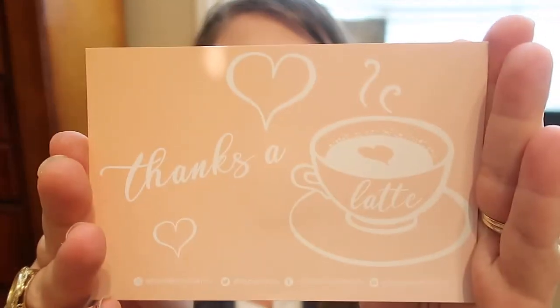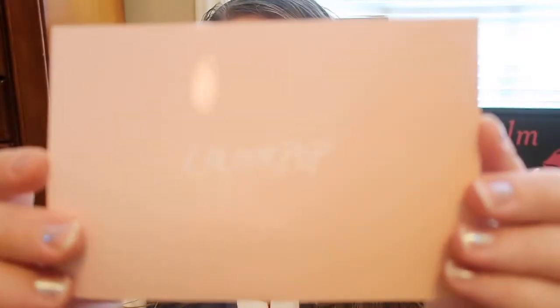The first thing I want to show you guys is a cute little card that came with my order. It says 'Thanks a latte.' I thought that was so cute — I'm a sucker for anything coffee related. So when I saw that, I thought it was adorable. On the back it says ColourPop. I really enjoyed the little card.